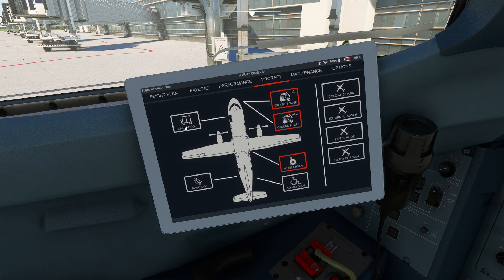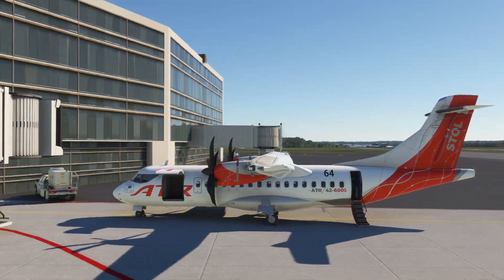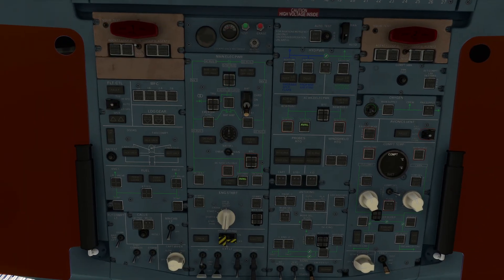Now while we're doing this, we can always open up some cargo doors, the main door, the service door, and basically have people come run over and start to load us up with all sorts of good stuff. You can just look at this thing and get a feel for just how tiny this airplane really is. Not a bad thing though.